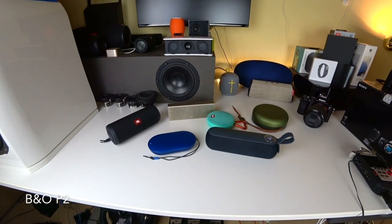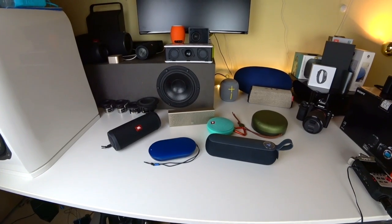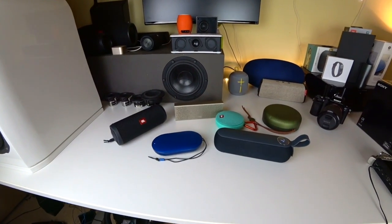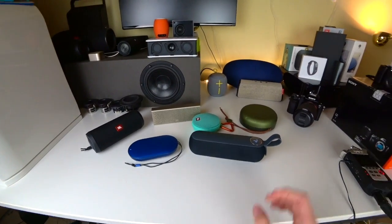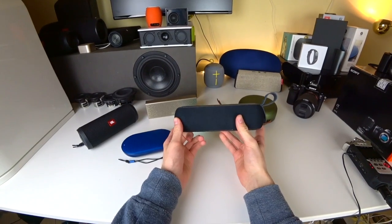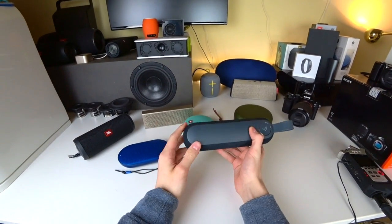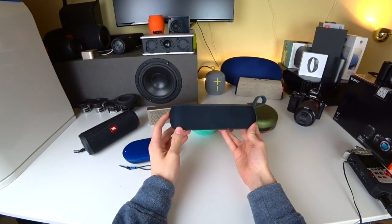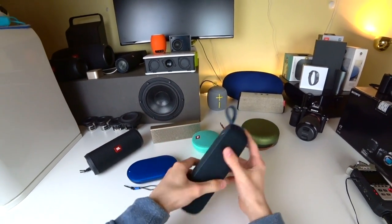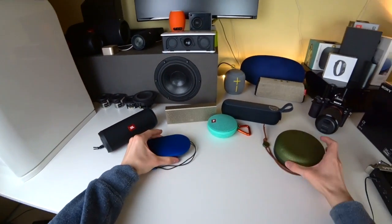This is simply impressive. The B&O P2 shows how much you can do with tuning and high-quality components in a very small housing, because actually the Libratone should outperform it — it has way bigger drivers and housing — but no, the B&O actually sounded a bit nicer. Of course it has a bit less bass, and the Libratone also has an IPX4 rating and is a real 360-degree speaker, but if you only want sound the P2 might even be the better one.